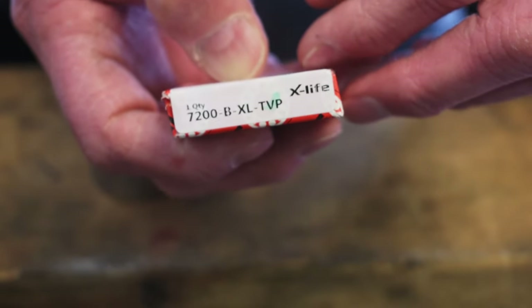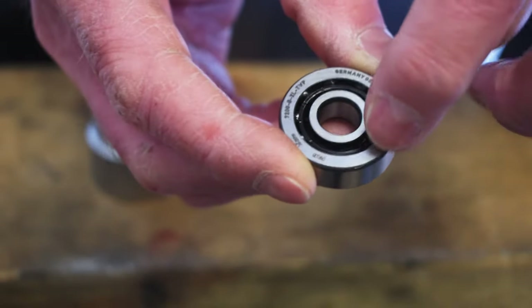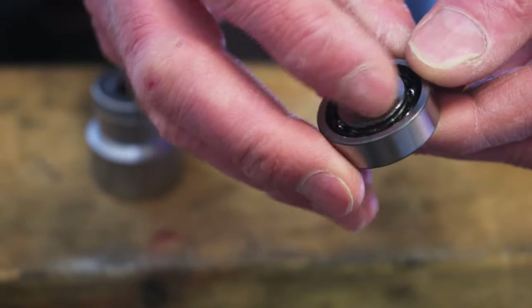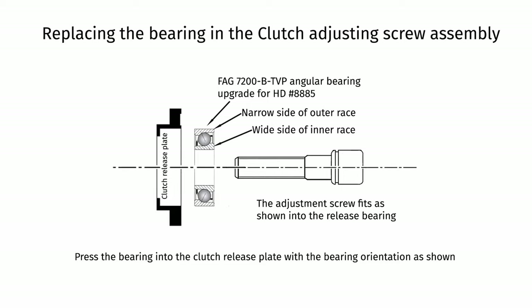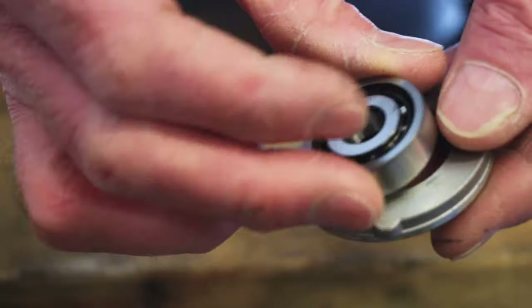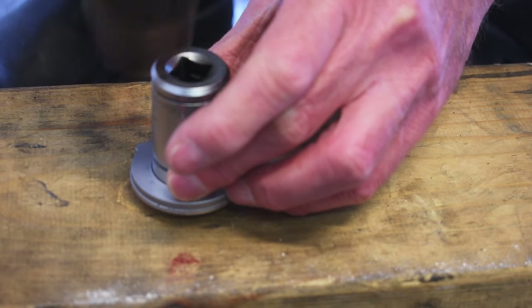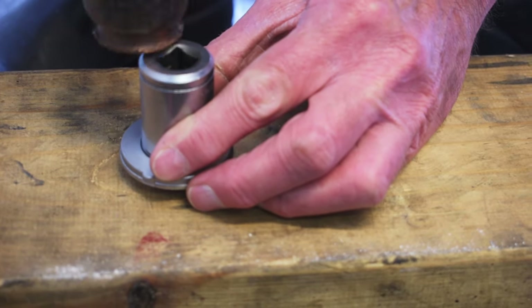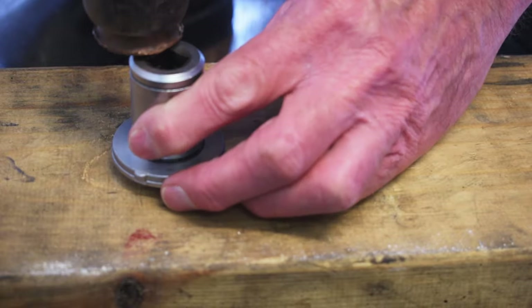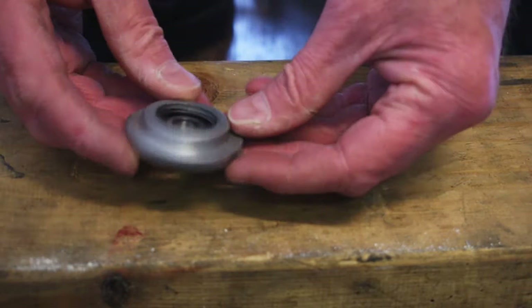Here's my new bearing — it's important to get good ones, so this is a FAG. It's also important to orientate them the right way: there's a fat bit and a thin bit. It has to go so that the fat bit goes into the recess — like that — and then that'll just push in. That just taps in with a 22mm socket.